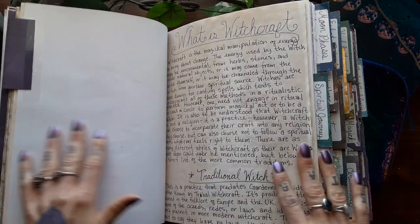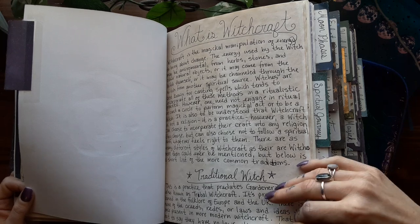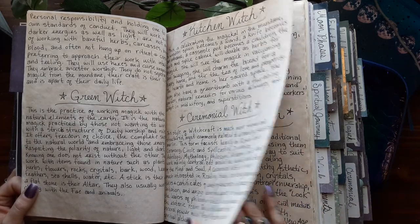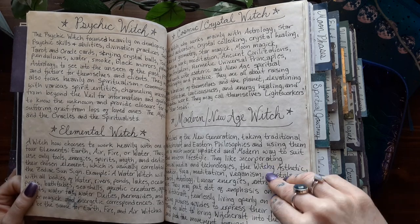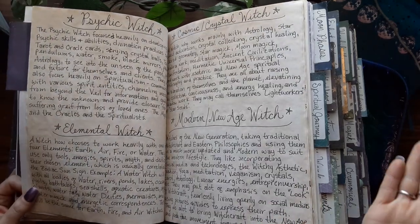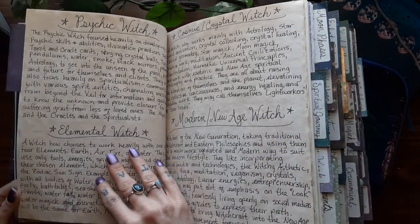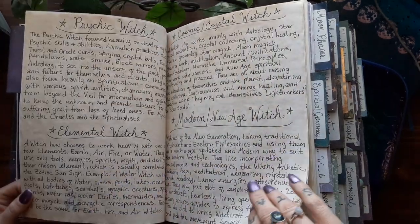Here is my About Wicca and Witchcraft section — what is witchcraft and different types of witchcraft: traditional, green, kitchen, ceremonial, psychic, elemental, cosmic crystal, and modern new age. And hereditary witch. Obviously that's not a full list — there are so many different types of witches out there, every witch is their own type. These are just the more commonly known ones, or the ones that I resonate with the most.